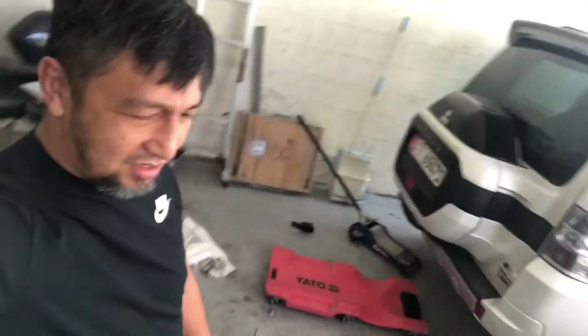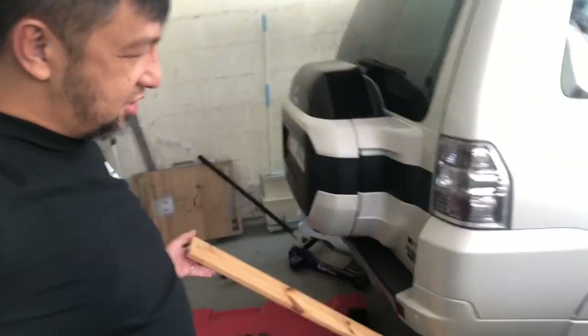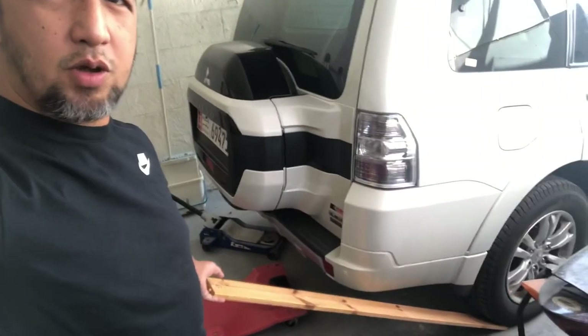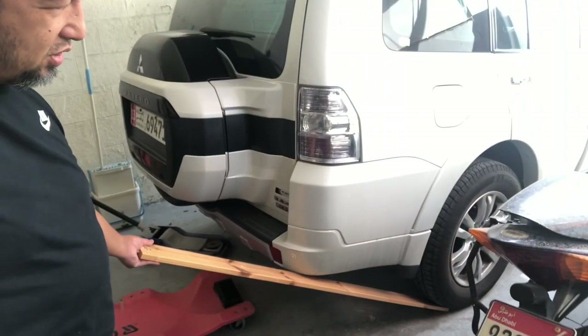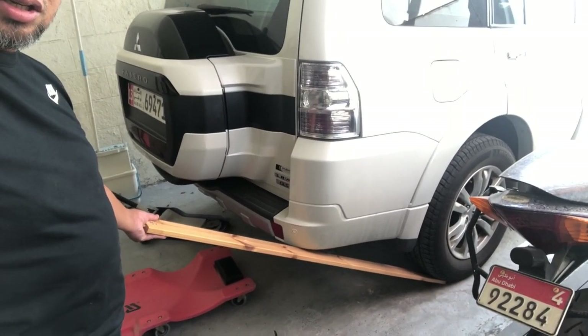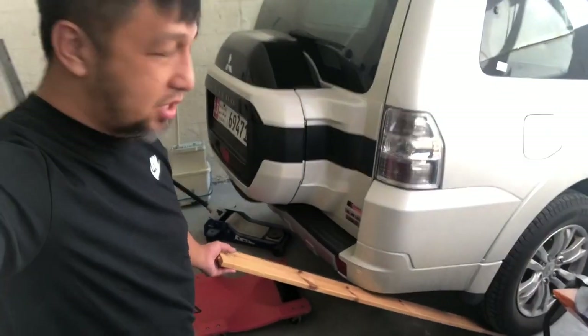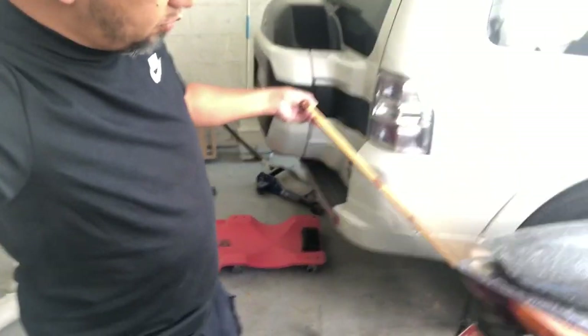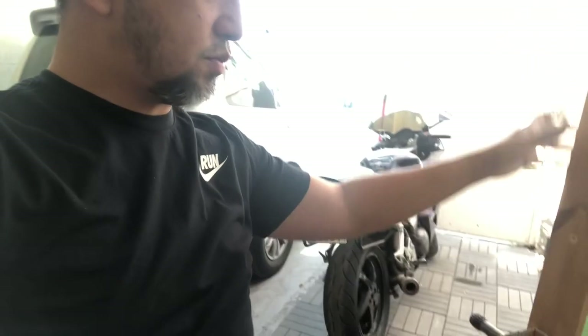So the departure angle — I'm not sure whether you'd call it big or small — but this is your departure angle right here. My buddy has a two-door and his departure angle is going to be like this. I don't know how to call it but yeah, that's the problem with the Pajero.